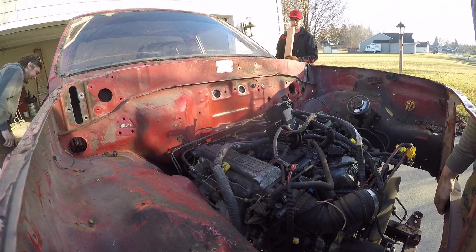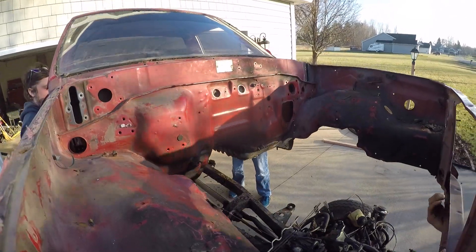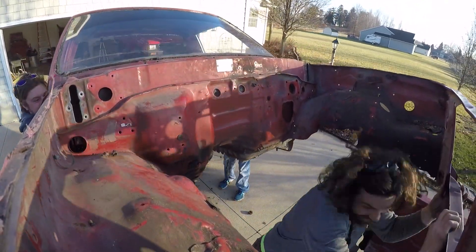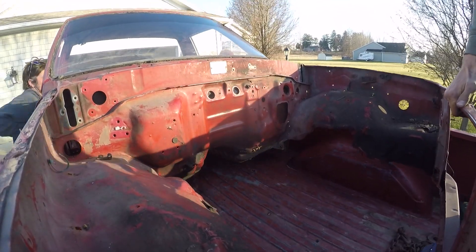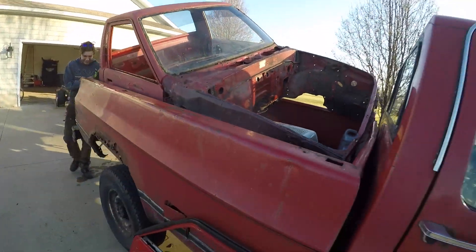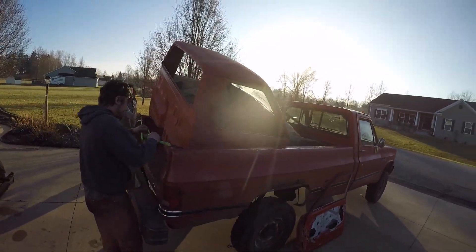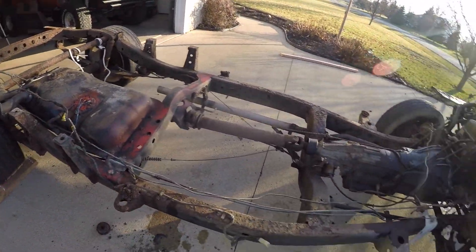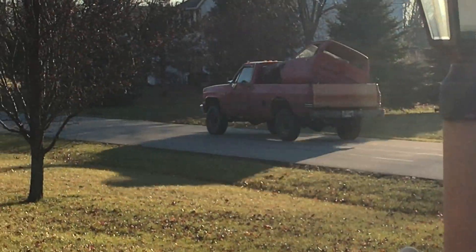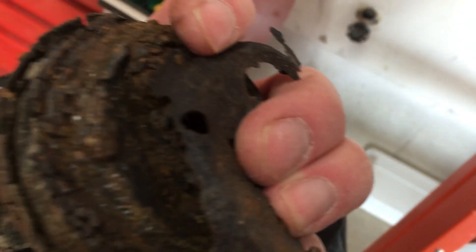Ok, plan B. There you go! A Toyota cab fits inside the long bed of a GMC square body truck… mostly. Now I get to work on removing this drivetrain from above, rather than underneath. Here's one of the cab mounts that fell off when we lifted up the cab. Now that's crusty.